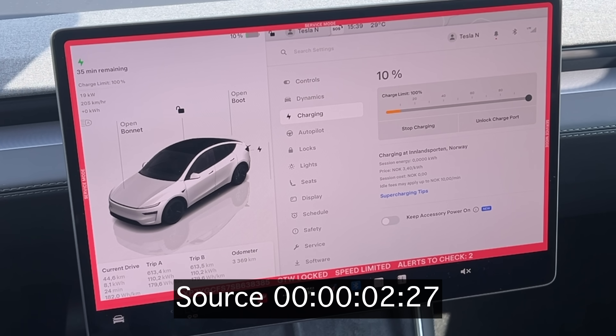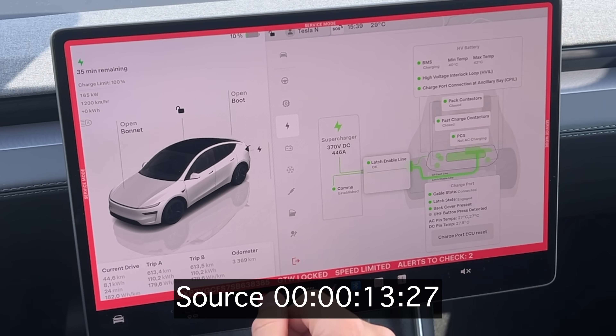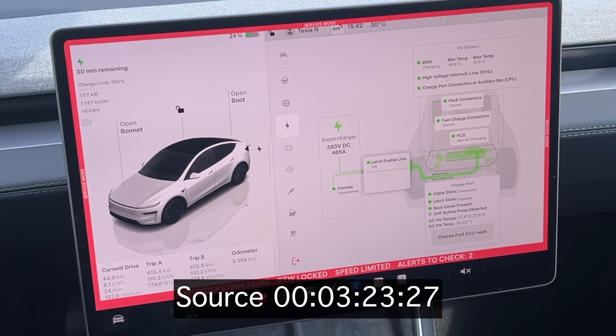Time to move to the 10 to 80% charging test, which is more customer-representative. You arrive at the charging station preconditioned at 10% — we are preconditioned here and not using climate, to keep it comparable to other tests. We see 176 kilowatts at 11% and ramping up. The car is requesting around 470 amps, which together with pack voltage gives us 177 kilowatts into the battery. As pack voltage rises we get closer to 181 kilowatts — the peak I've seen for this car.